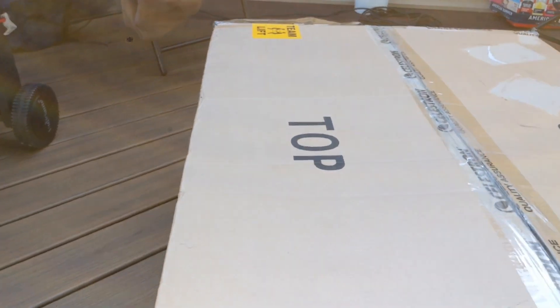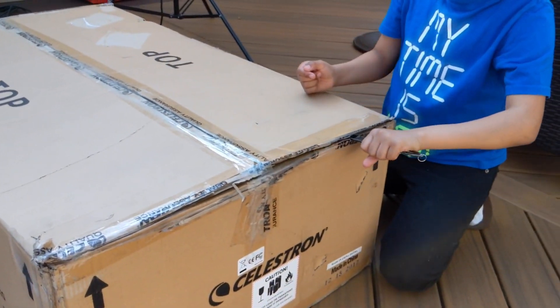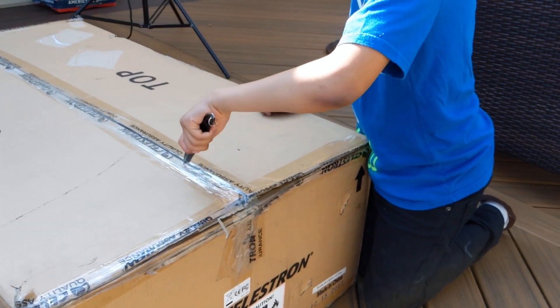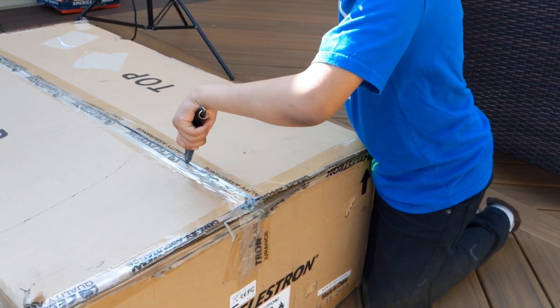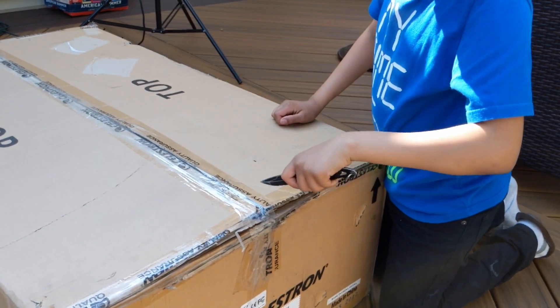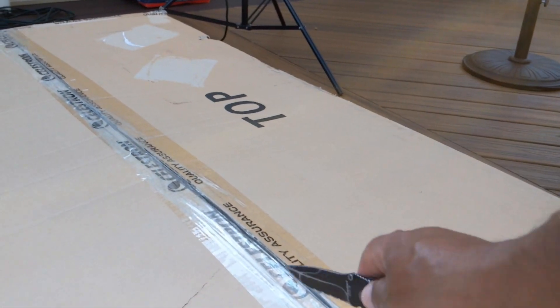I got this telescope because I'm a big fan of space and I just felt like, why not get a telescope? So I asked my dad, and since he knows I'm so interested in space, he started looking things up — that's how he came across the Northeast Astronomy Forum.